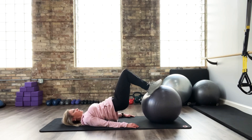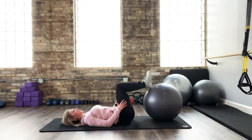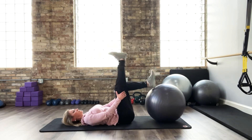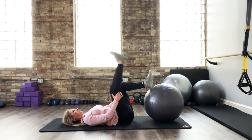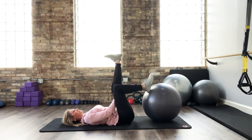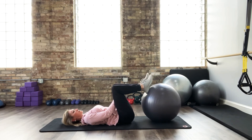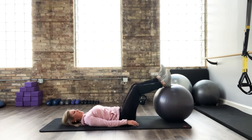Again, go to 8 to 10 reps or 12 to 15, depending on what you're working on. Give yourself a break — side to side. You can even do a little hamstring stretching in between if that's helpful, just shaking out the legs. Those are the main three double-leg bridges. Now let's show you a couple of single-leg challenges.